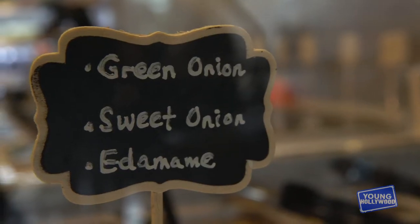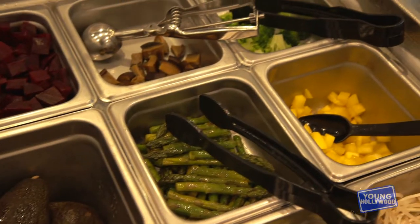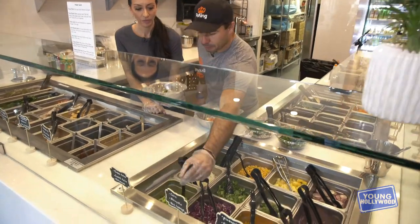We have lots of toppings: green onion, white onion, edamame, cabbage, jalapeño, corn, pineapple. Just a little bit of green onion — you tell me. Walk me through, I know what you like. A little green onion, some edamame.